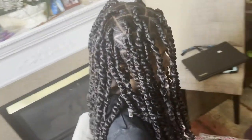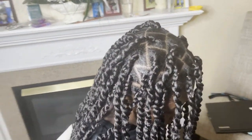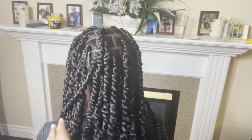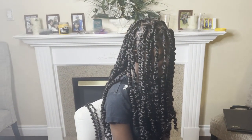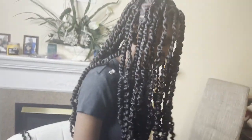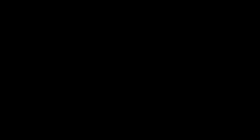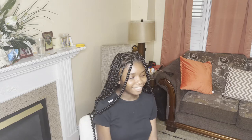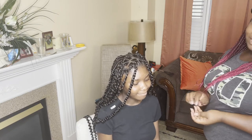So guys, we're finally finished! Turn mama, spin in the chair. We are finished - she's going to go take a look at it and then come back and tell me what she thinks. Look at the camera Tasha, tell them how you like your hair. She says: I like it, it's decent. It's nice, I like it.